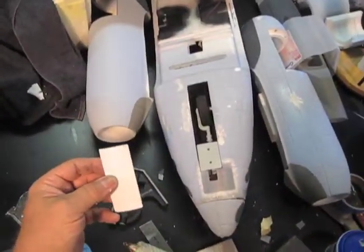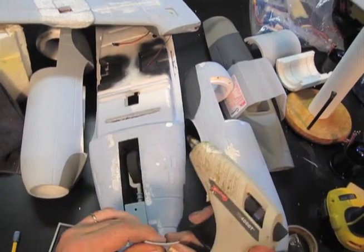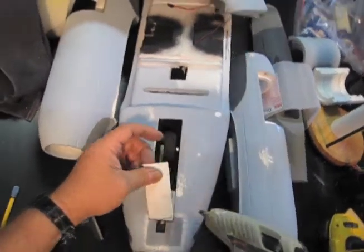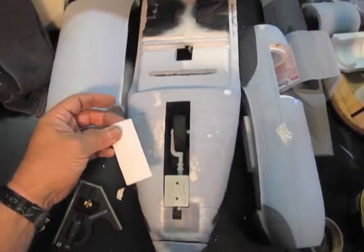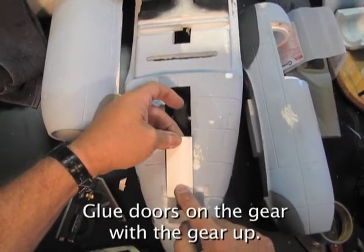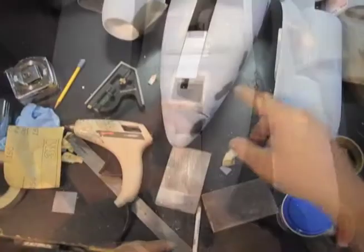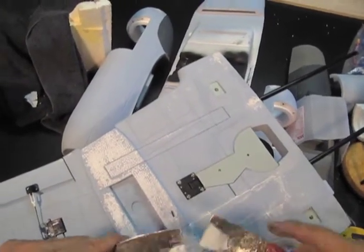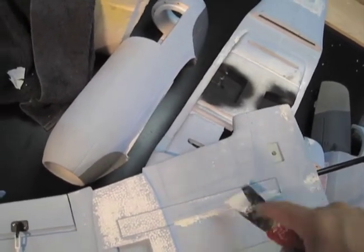I've cut a piece of Metamucil bottle or bleach bottle — white HDPE plastic. It has a curve in it because it's from the Metamucil bottle, so it fits right on. We're just going to glue it on with a couple of stripes of hot glue, and this will be removable if we need it to be. That's going to be a whole lot nicer looking and more aerodynamic front end than what you get from the factory. And I'm filling up all the little cracks and stuff — because why not, if I'm going to bother painting the plane, I may as well make it a little nicer.